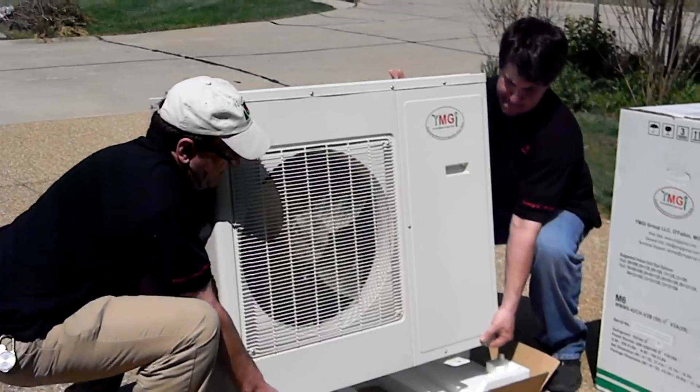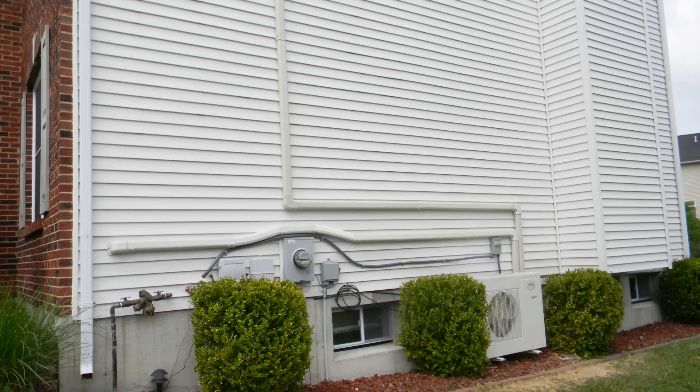YMGI strongly recommends that more than one technician be on site when installing the unit for an easier installation and for safety reasons. In this video, we will be installing a YMGI 59-2 42,000 BTU three-zone condensing unit to illustrate the recommended procedures to ensure a successful unit operation.